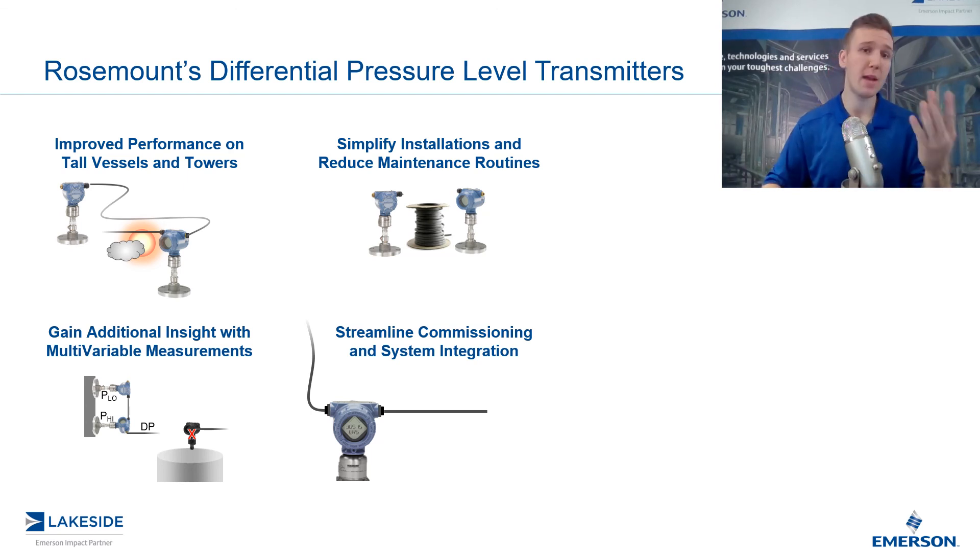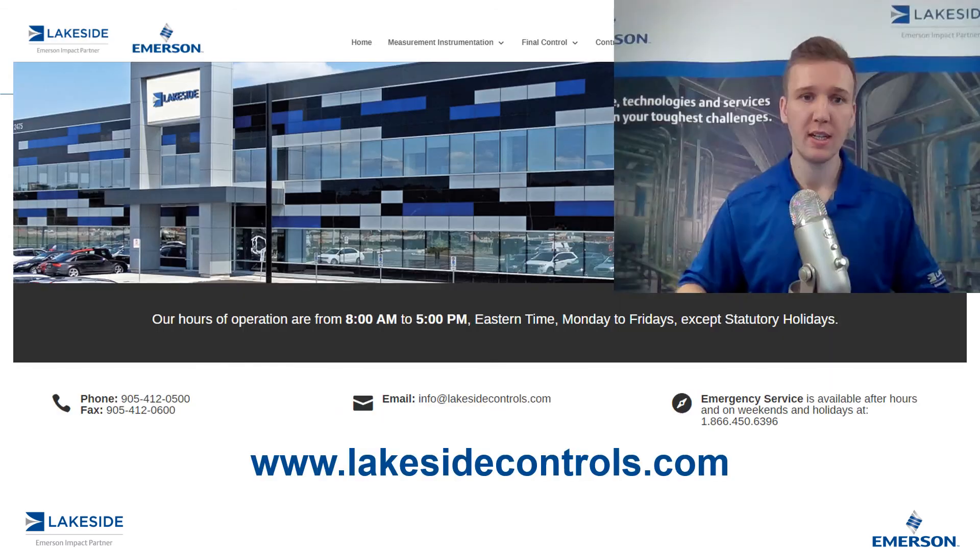And those are the four main benefits of utilizing Rosemount's ERS system for your DP level transmitters. Should you have any questions with our DP level transmitters or any other of our products, please reach out to us at www.lakesidecontrols.com. Thanks for joining.